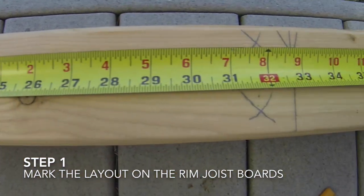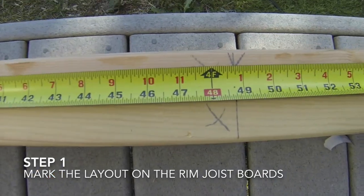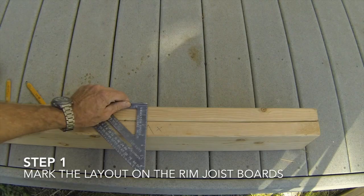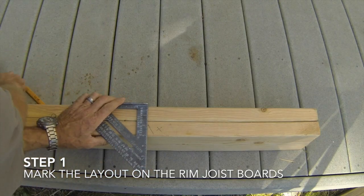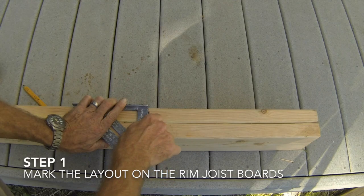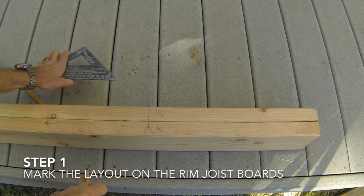Thus, the marks are at 16 and 3 quarters, 32 and 3 quarters, 48 and 3 quarters, and so on. Once all the layout marks are made, you will transfer the marks to the other board and make a line across both boards using a speed square. Make sure that both boards have an X to show the side of the mark that the joist will go on.